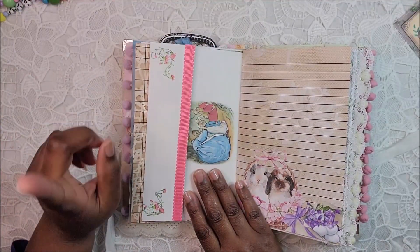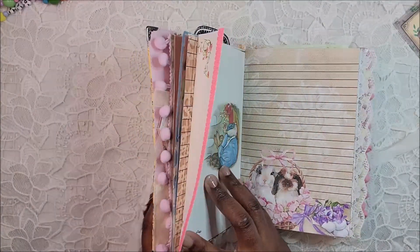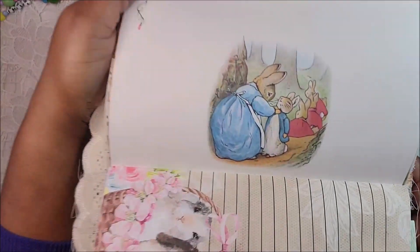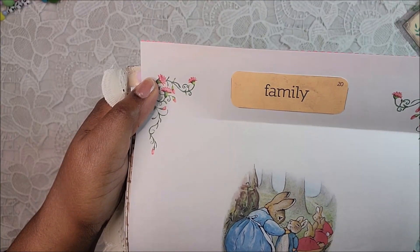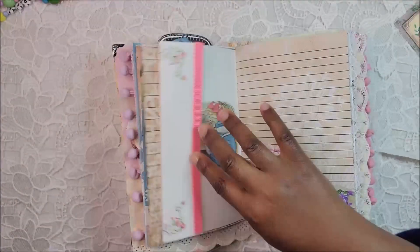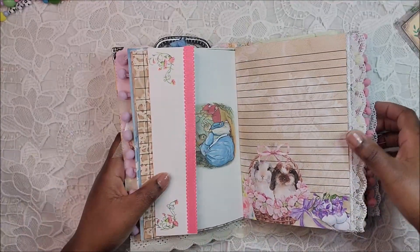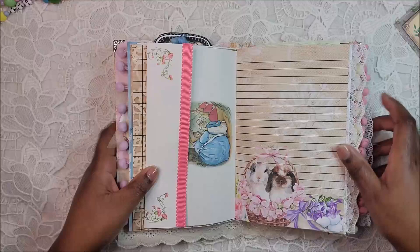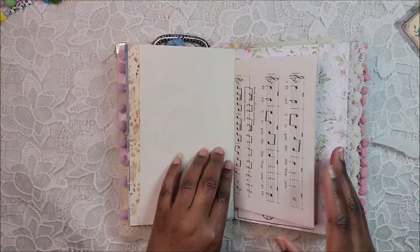This is from my Peter Rabbit book — super cute. Of course Peter Rabbit had to come in here! One of these days I'm going to do a Peter Rabbit journal; I have so much Peter Rabbit stuff and haven't made a journal from it yet. Here's the other side — look at that image. I added a vocabulary card that says 'family' because I thought that was so cute, and then just added a little decorative ribbon.